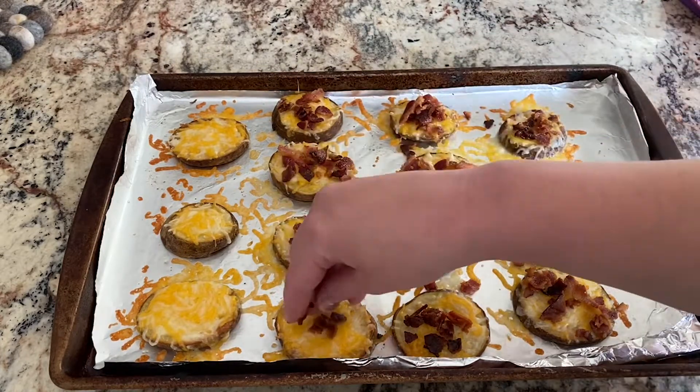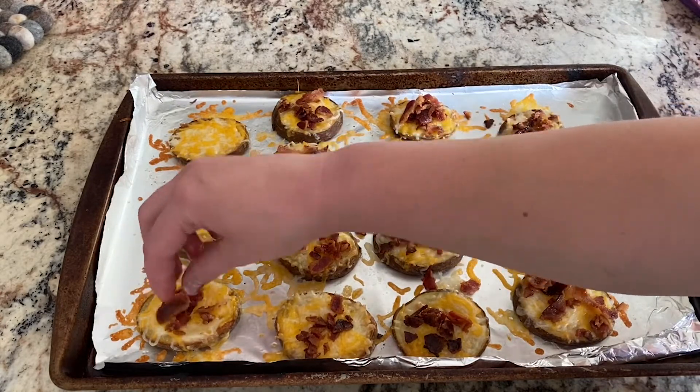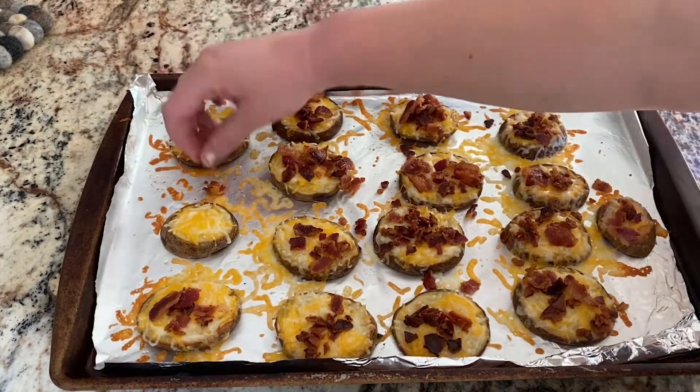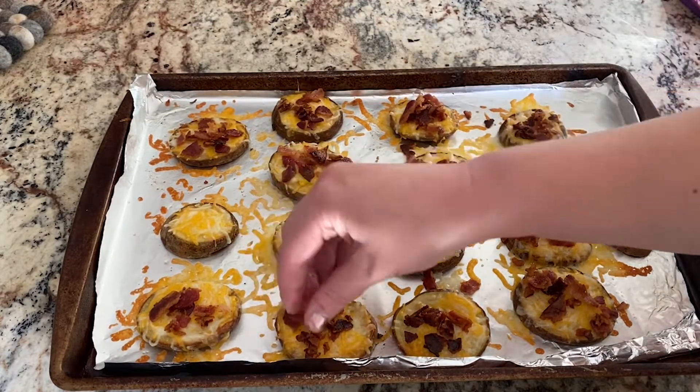We went ahead and added some green onions and then some people added sour cream at the very end as well. These were such a hit — everyone loved them. I would highly recommend these; they were so easy and so delicious.